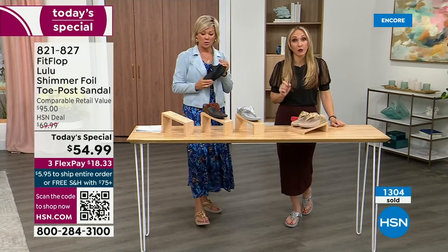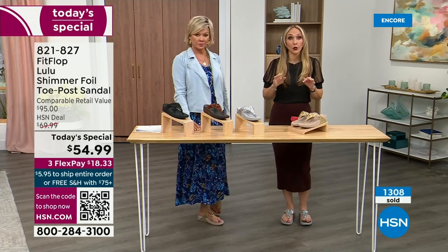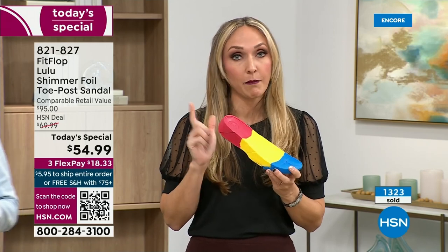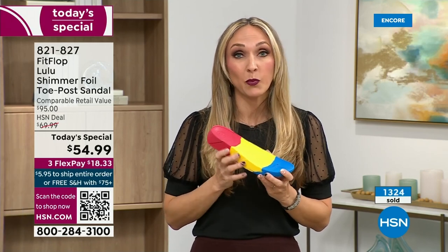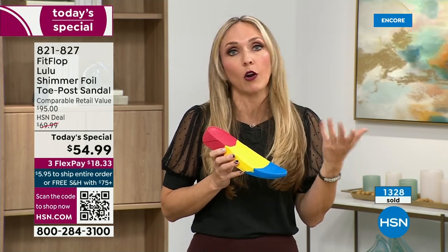FitFlop takes the APMA approval very seriously. Fashion is a big part of what they do, but making sure all of their shoes — and you're going to see a few different soles throughout this hour — it all starts with that technology, that micro wobble board technology. They could have the cutest shoes in the world, but if they're not supporting foot health, then they've lost their whole mission.